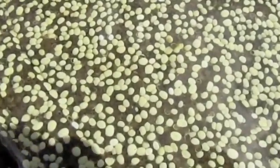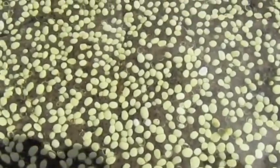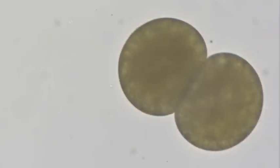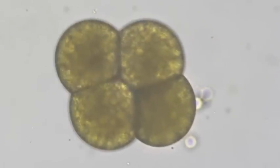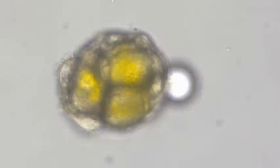Inside this calcareous capsule, the embryos develop where they are sheltered from the external environment. The embryos start as a single cell and pass through several stages until they become a complete veliger larvae with a shell, velum, eyes, and beating cilia.